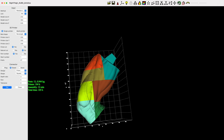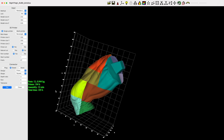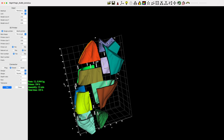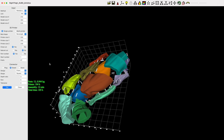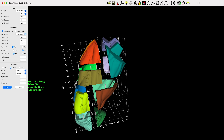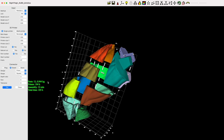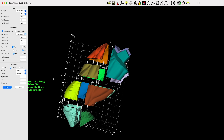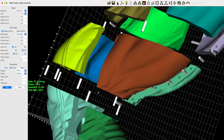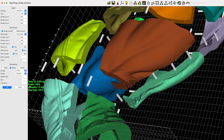Depending on how large an object you're printing, manual slicing could be really time-consuming, but Lychee makes it extremely easy. It also has the ability to hollow out the model so you're not wasting a ton of filament, and you have the option of adding pegs into your 3D prints to make joining parts together much easier. It will also tag all of the parts you're printing, making it much easier to fully assemble everything later.